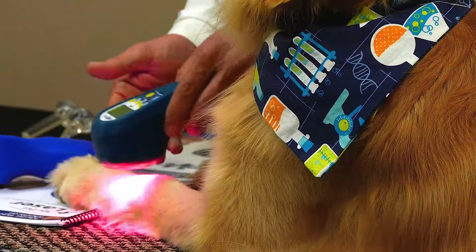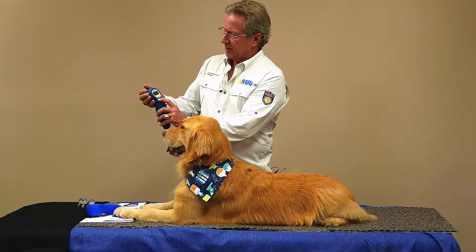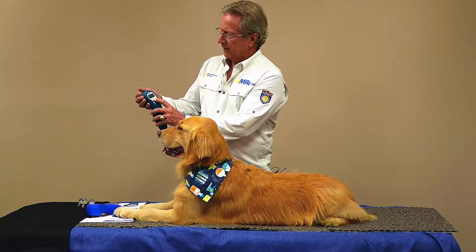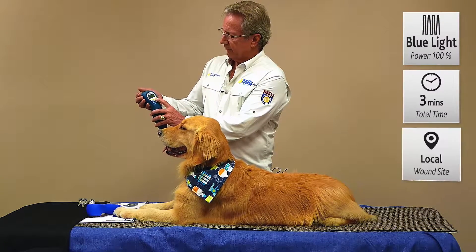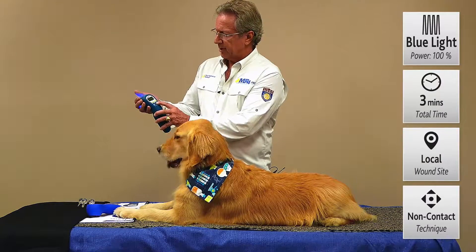Once you've scanned over this with a synergistic combination of wavelengths, press stop. Go back to your settings for Activette Pro and switch over to the blue mode. Press select, go to 100%, press select, then set your timer. Very simple — then press your start button.